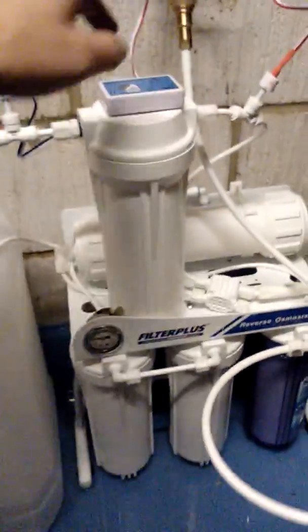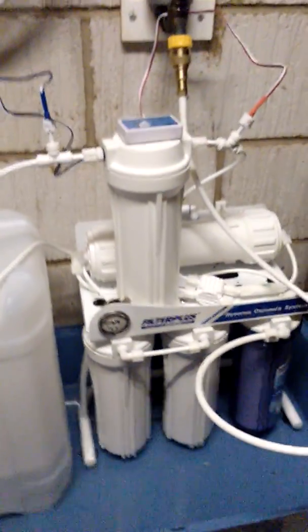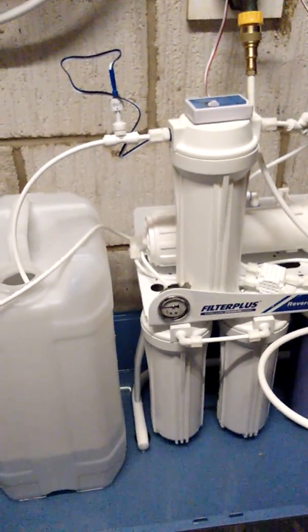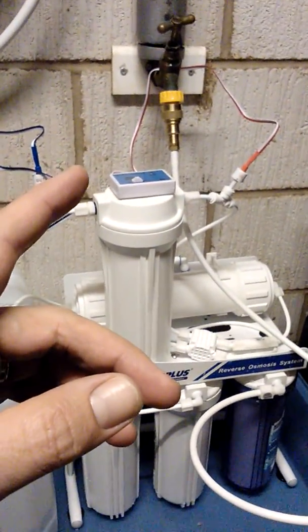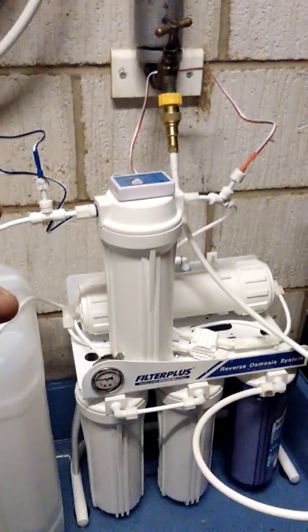One thing you need to know: if you buy it, believe it or not, the attachments to connect it to the mains are an optional extra — because why would you want to attach it to the mains when you can harvest moisture from the air? You need to get yourself an attachment; by far the easiest is a hose lock to 8mm, or half-inch coupler to 8mm.